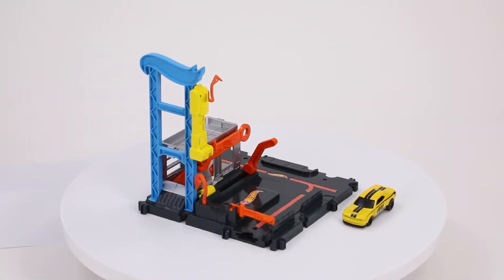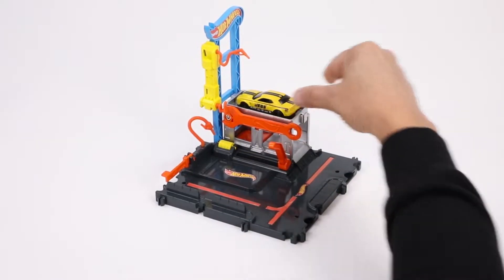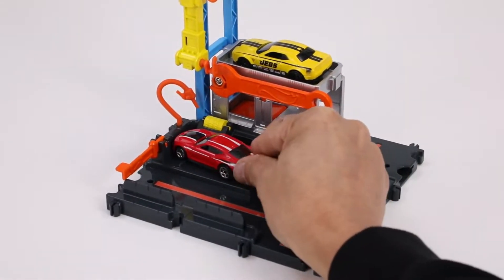Let's get the adventure started with our first stop at the Hot Wheel City Tune-Up Garage. We're going to be able to place our friend on top of the garage there. We're going to roll on up and get all of that great finger food.